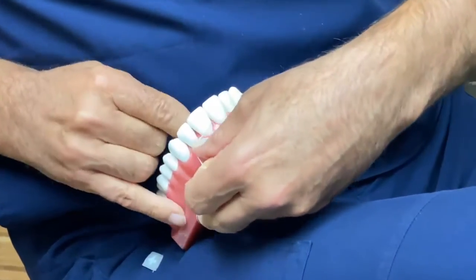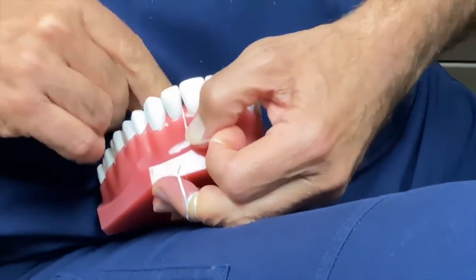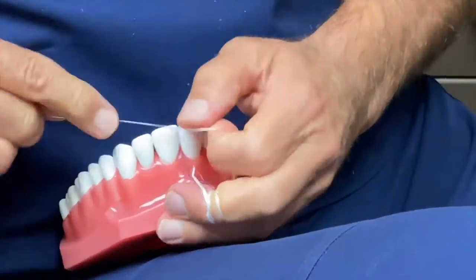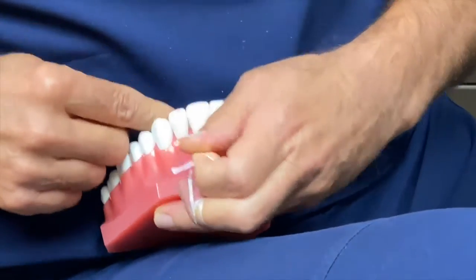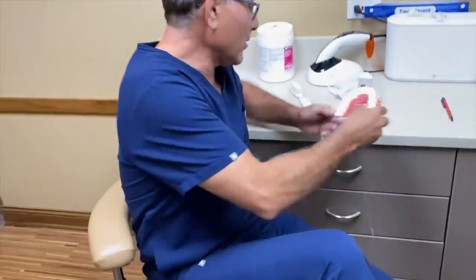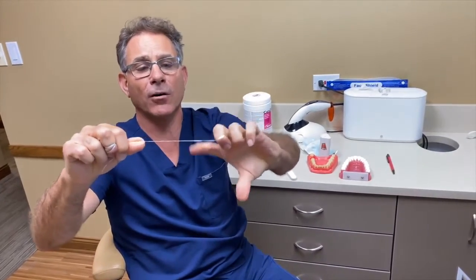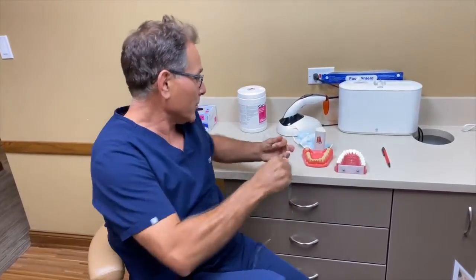You come out, go into the next space, make a C on the other side, floss up and down. Don't shoe-shine it — that puts grooves in the teeth. Go up and down for each tooth. If you get a frazzled piece, take it off one finger and you have a whole new area to floss with. The most important thing to preserve crowns and dental work is the patient, because every day they're cleaning and flossing those teeth. Brush properly, floss properly, and you will have your teeth for the rest of your life.